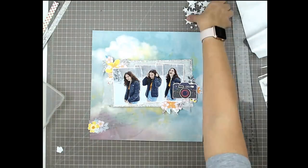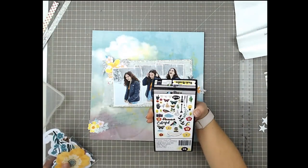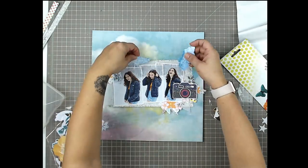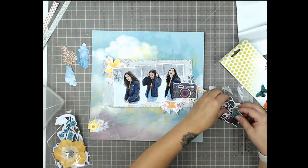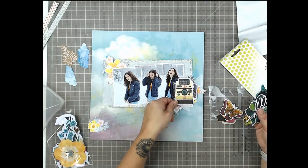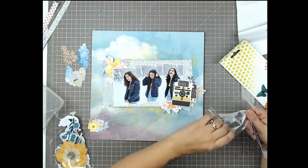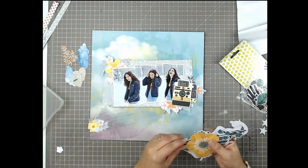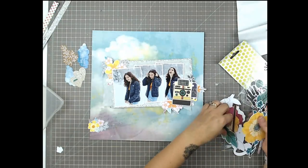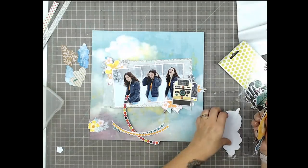I thought I might use these canvas stars that also came in the same Hip Kit — that's from about two years ago. Oh hang on — I didn't know there was another camera die cut in here! I'm kind of digging this camera a little bit more. Remember I was saying I wanted a light airy feel? This camera is definitely lighter and airier than the dark one, so that's what I'm going with.